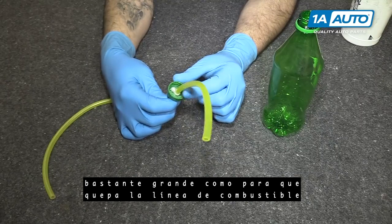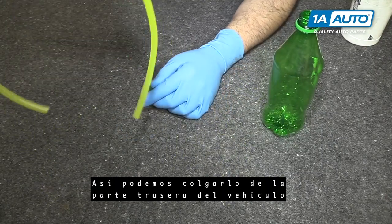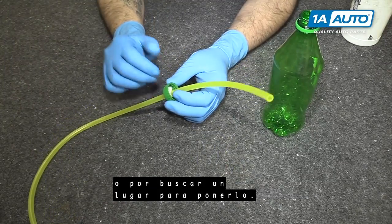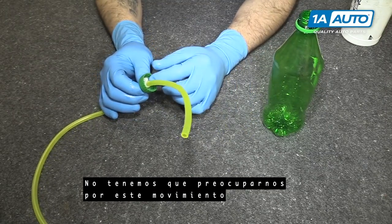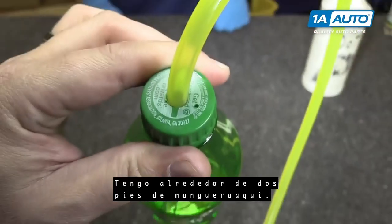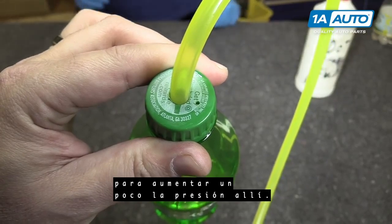Drill a hole big enough to fit the fuel line through, and then I threw a zip tie on there so we can hang it from the back of the vehicle and not worry about it falling or having somewhere to put it. And if something happens, this hose will stay down there and submerged in the fluid — we don't have to worry about this moving around or pulling out on us. It's about two feet of hose. And then I just drilled a small vent hole in it because you do build up a little bit of pressure in there.